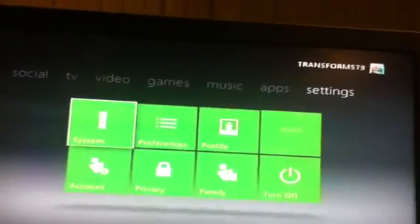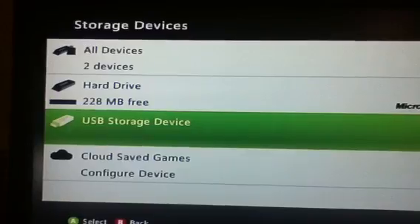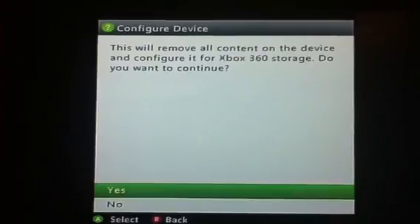Then you go along to Settings, System, down to Storage, click the USB storage drive, and then you click Configure Now, click Yes.